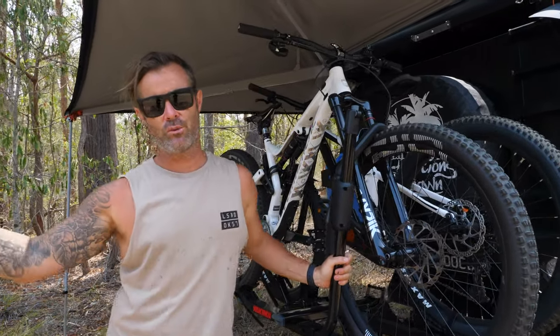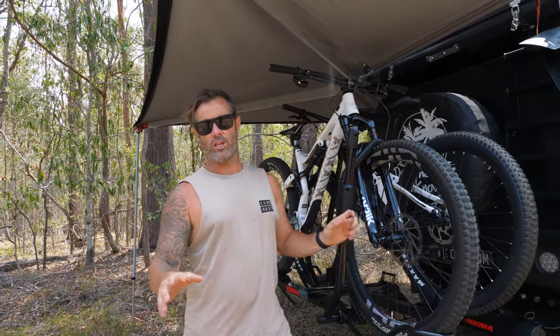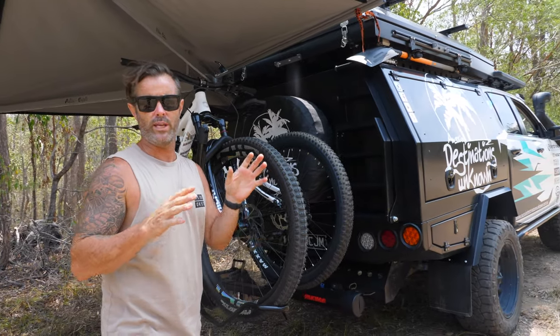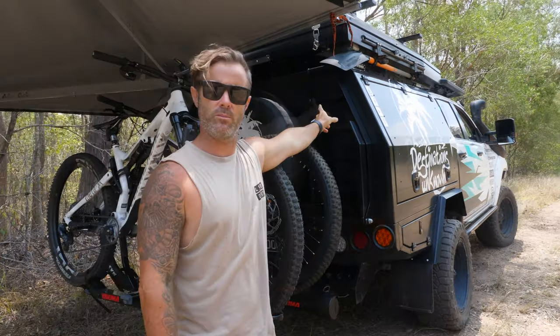As you know, we obviously do a ton of caravanning and travelling around, but we wanted to have the best of both worlds. So this year we concentrated heavily on setting up the car, so when we can't take the caravan any further, we can really get off the beaten track. So we went with a chassis mount canopy.